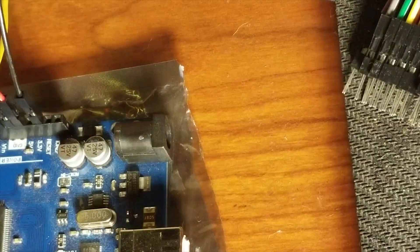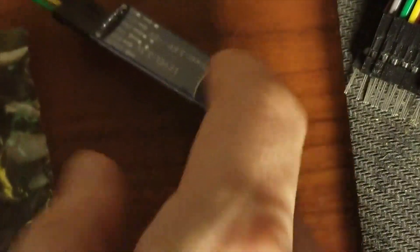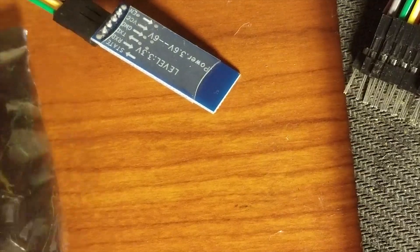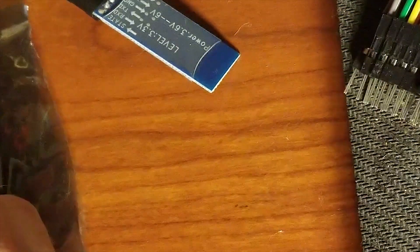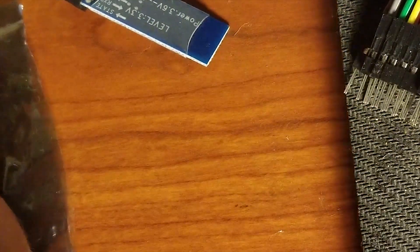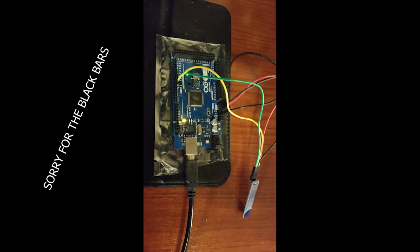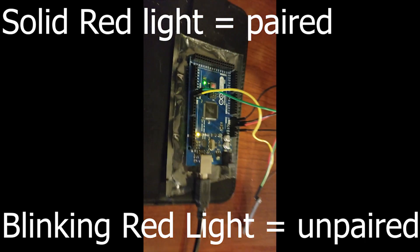Once you've got your Bluetooth module reprogrammed, you won't need to put your Arduino in its reset mode anymore. So you can go ahead and take out that jumper wire that was going from reset to ground. And then, to wire up your Bluetooth module like it would be wired up in your car, you're going to flip those two connections that were TX to TX and RX to RX and reverse them — so it's going to be RX to TX and TX to RX. When you've got your Bluetooth module all wired up in reprogramming mode, it's going to look a little something like this. It will give you a red flashing light to let you know that it's not paired with any devices. Pretty simple.